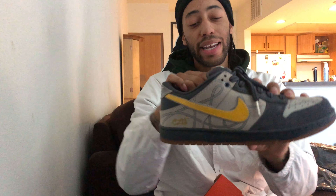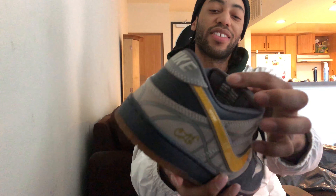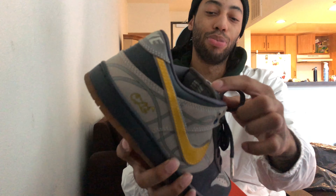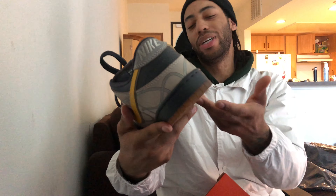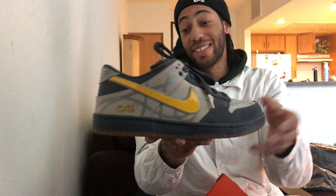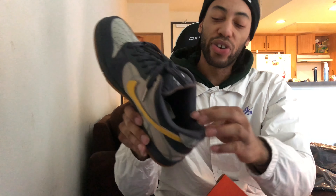You got the fat Nike SB tongue that we all know and love, with the Nike SB outlined in this shiny silverish bluish grayish color. The tongue also has this little trim — like a weird bluish gray. This whole color is just really nice, something different, but it's like bluish grayish, really more blue. The inner sock lining is gonna be that darkish bluish gray color.